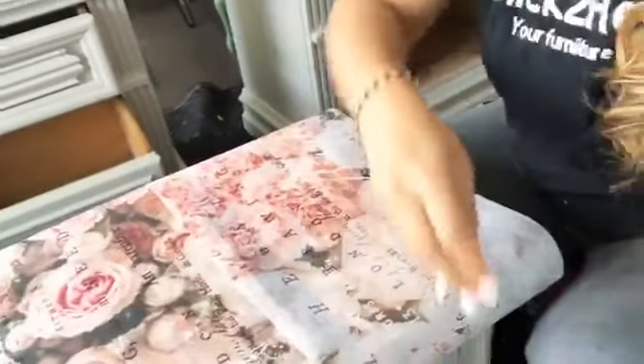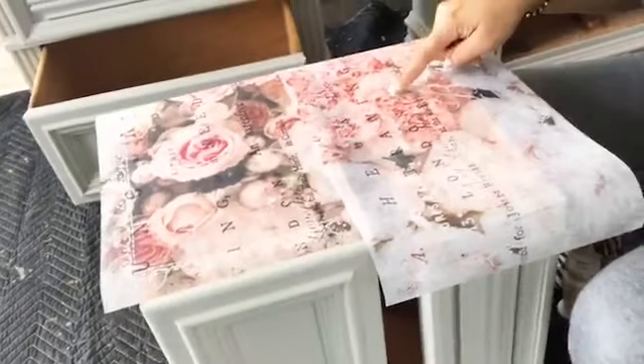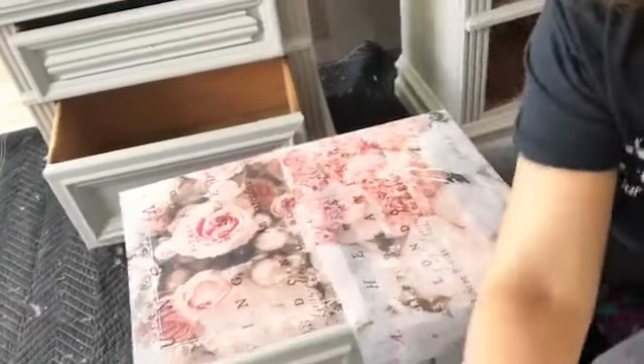I just finished online schooling with my kids and quickly hopped on here to show you what's going on. I am working on these two nightstands — if you see next to me, these are the two nightstands — and I'm going to be doing the decoupage here on the drawers.